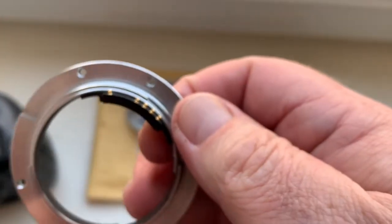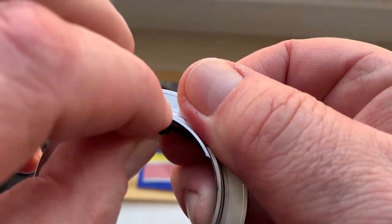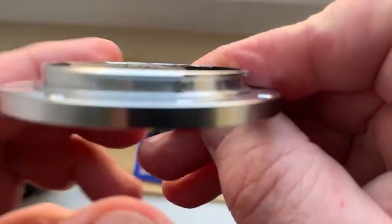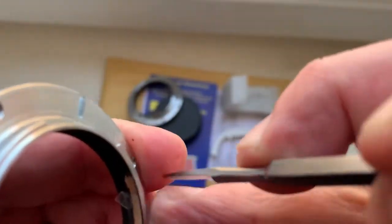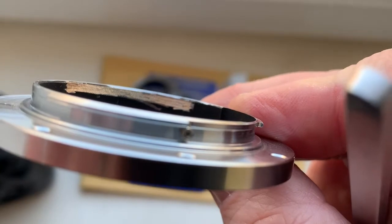Then remove your Leica adapter with the chip. Very carefully remove the chip, then remove the double-sided adhesive tape. Degrease all surfaces on the adapter and on the shelf, and install the chip using super glue gel.